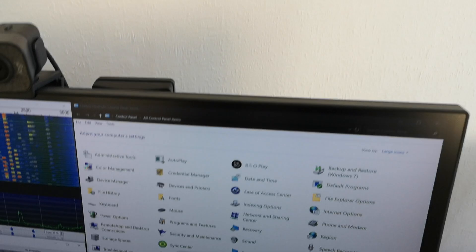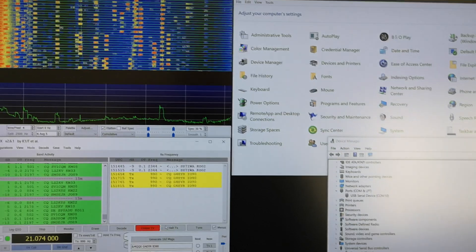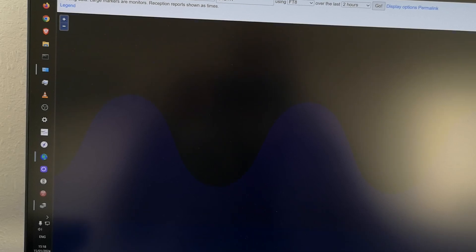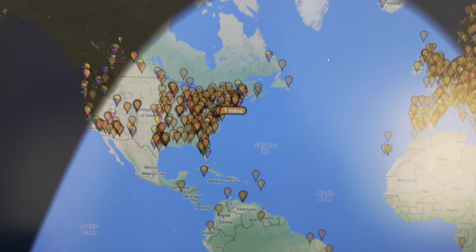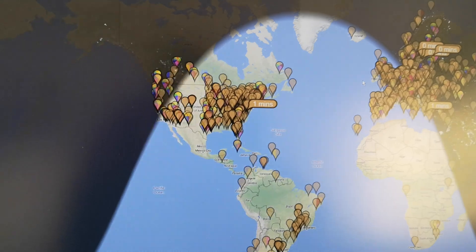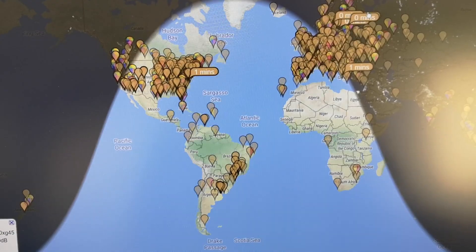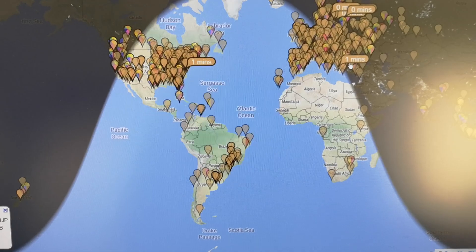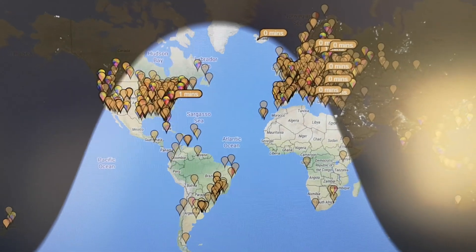It certainly puts out signals which are receivable around the world - let's have a look at PSK Reporter. It's had some time to build up signals sent by me. As you can see, there's one signal being received on the east coast of America, plus a few more. Zooming out a bit - there are a couple in northeast Europe, and that one a minute ago is in Greece. So it's working, it's putting out signals.